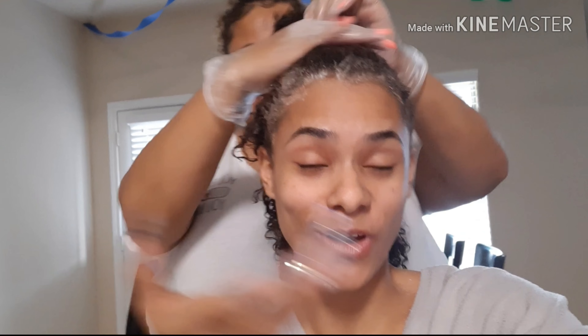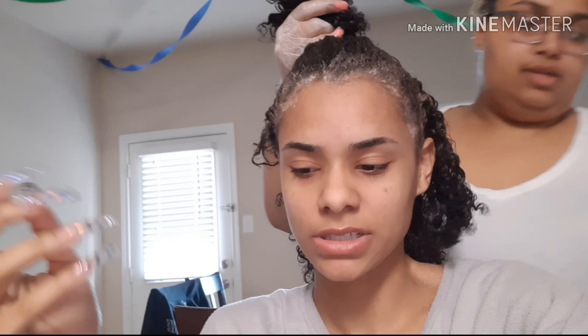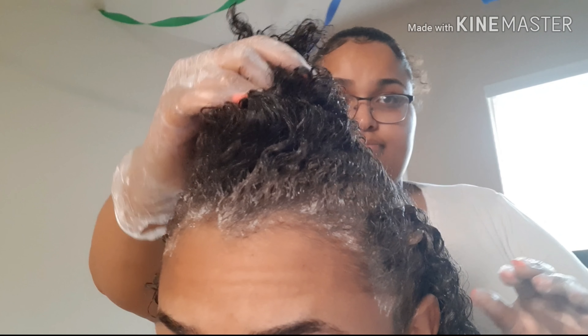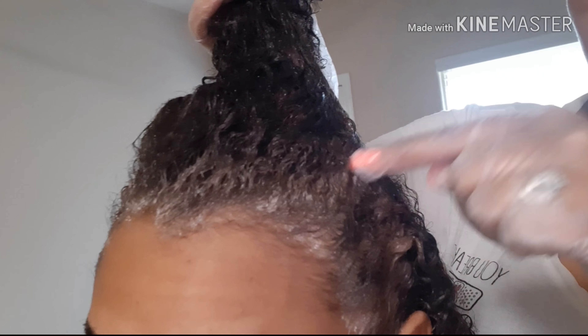She's over here bleaching my hair, hopefully it's fine. I was gonna record when I went to the store but I got on the phone and wasn't paying attention, and then when I got home I forgot too. But yeah, we're in the process of bleaching - I don't even know if it's turning or not. She said it kind of is but I can't see. She's so heavy-handed. See, it's turning a little bit in the front - it's getting a little lighter.